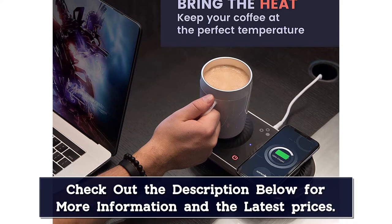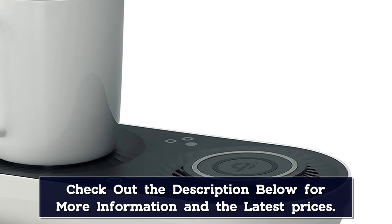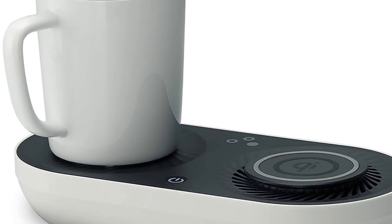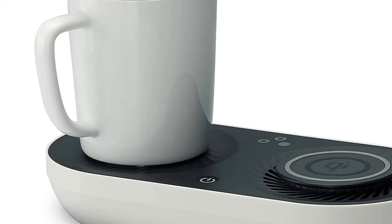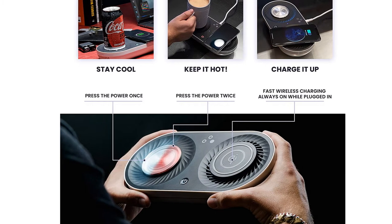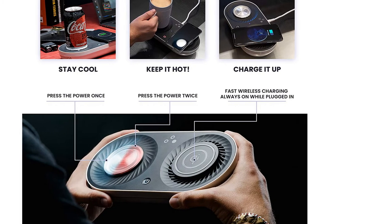It ships with a 12-ounce mug, though it can be used with third-party cups, and offers a sleek and modern design that looks great in nearly any setting. Though this is a smart mug with plenty of uses, there is no way to adjust the temperature beyond hot or cold. Additionally, the included mug is on the thinner side and, as such, the rim can be hard to the touch, so be careful.